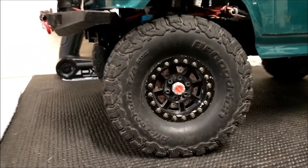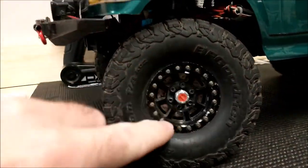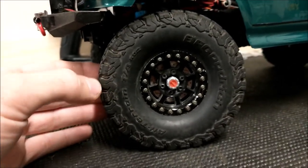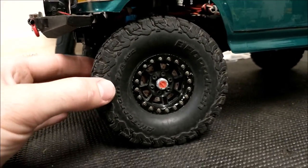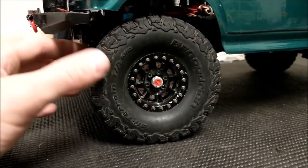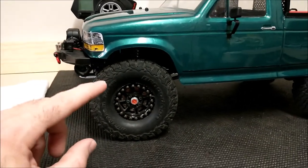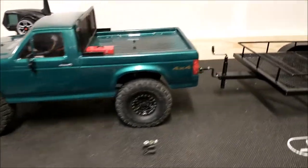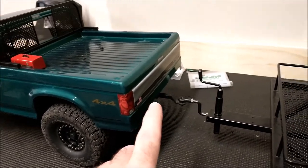For wheels and tires, I've got the SSD Assassin wheels and also their scale hubs. These are the original kit tires — I like these because they're actually a little bit smaller than the 4.75s you usually see, more like a 4.6 or 4.65. The wheel wells on this body are a little bit smaller, so this tire works out a lot better. And in the back, I've got a tow hitch — I'll show that when I take the body off.